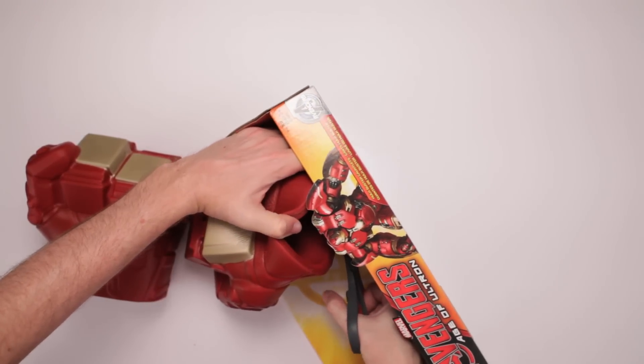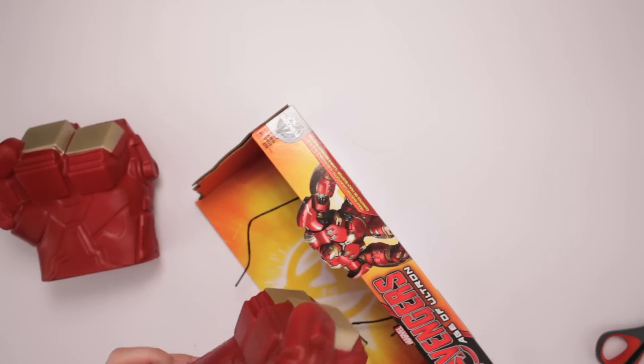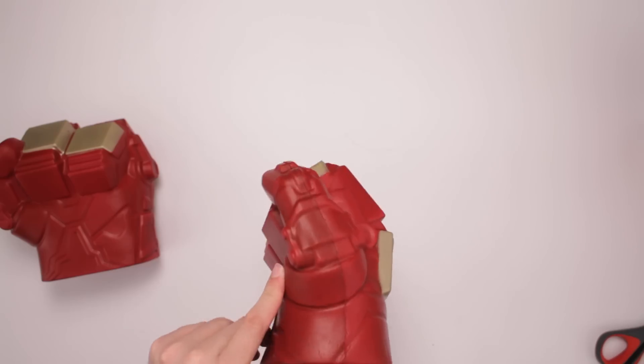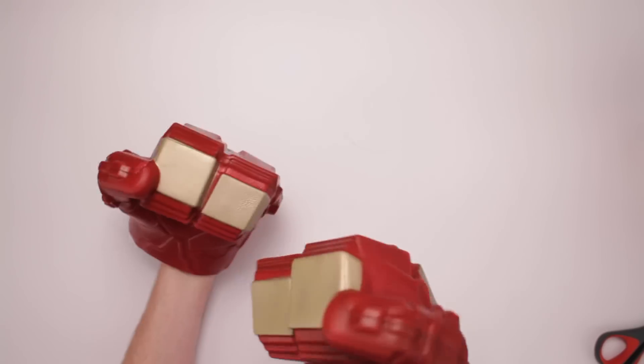And here we go. I will now remove the heart. The patient is dead. Whoops, my bad. Oh, they got little handles in there — that's what the string was tied to. It's a little handle you can hold on to, and your thumbs go in there. And then you got Hulkbuster Gauntlets.